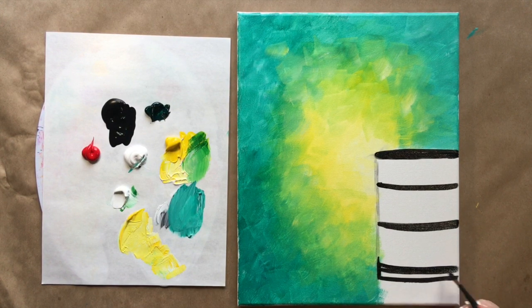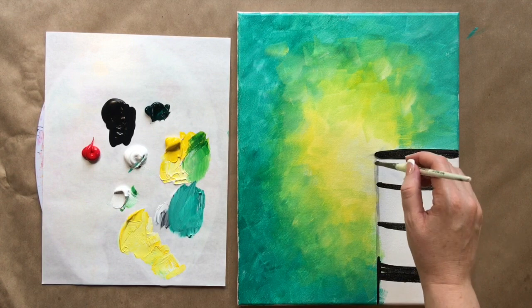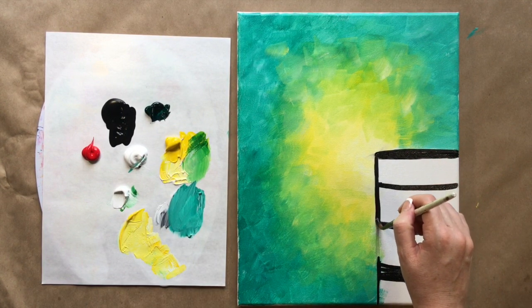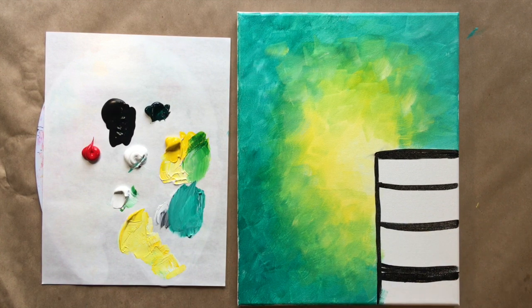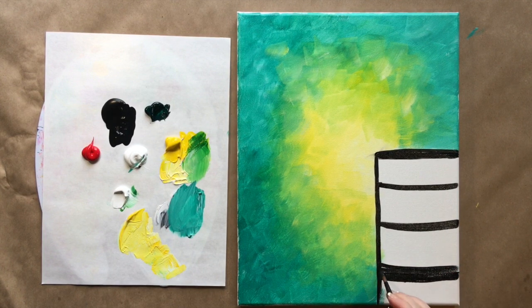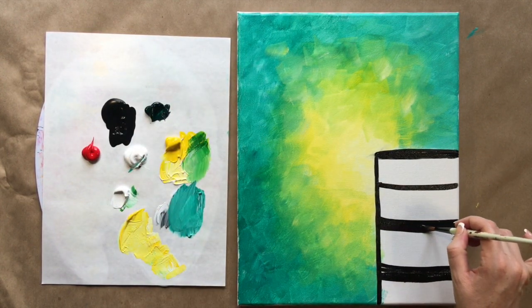You can have a bunch of stripes or a couple fat ones — however you'd like. We're going to fill in the white parts with white paint here in a minute, so don't worry about a little bit of blue, yellow, or green showing in there. I'm just fattening up the stripes.